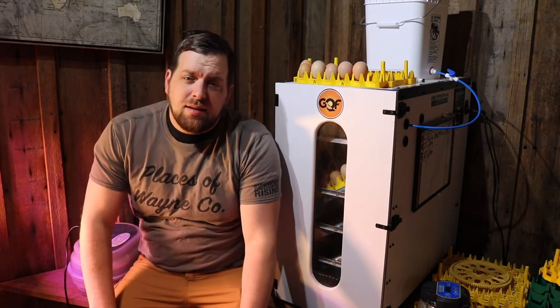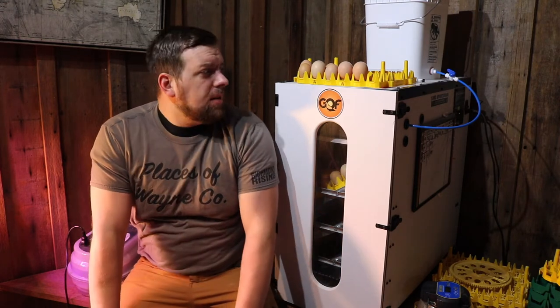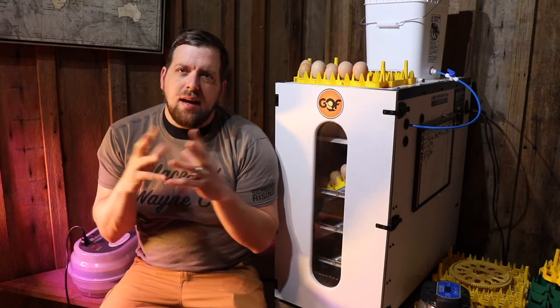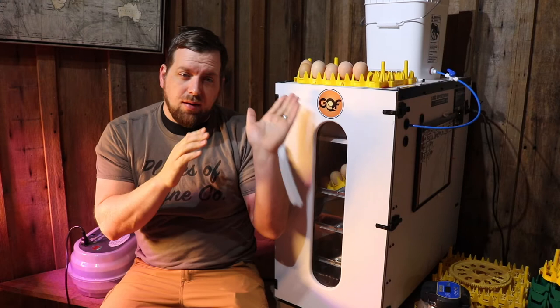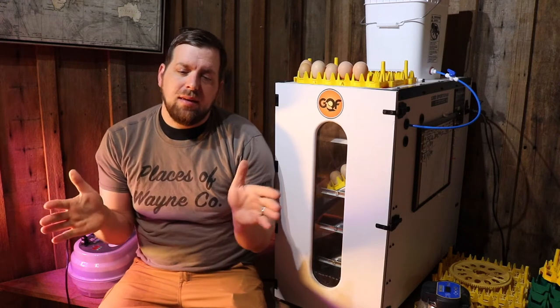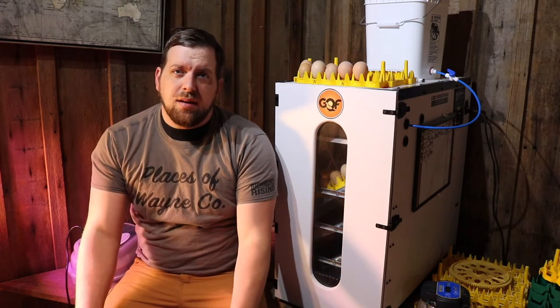So the incubation process — everyone might do it a little different, but I'll tell you how I do things. First, you gather the eggs. In nature, when a mother hen sits on the eggs, that starts the process. From the time you gather your first egg, you have up to an 11-to-12-day window. I typically try to stay within an 8-to-10-day window of gathering eggs before putting them in the incubator, for a better chance of fertility.